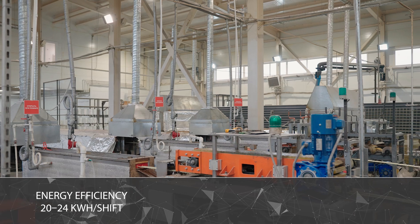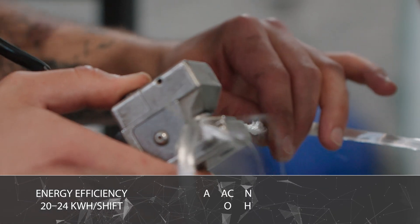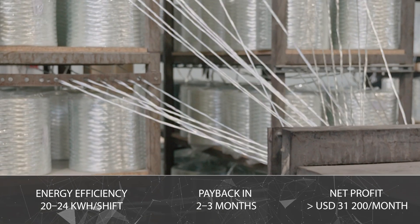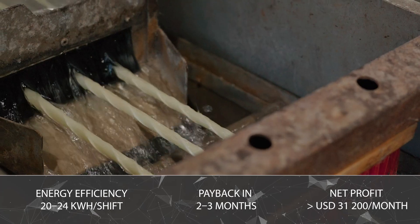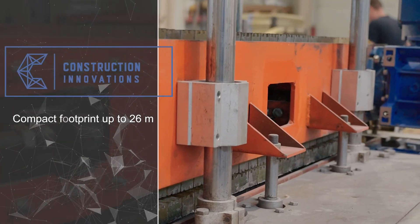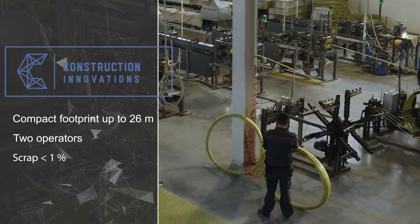At average market prices, an investment of USD 48,000 to 64,000 pays back in two to three months, and monthly net profit can exceed USD 31,200 in round-the-clock operation. The line occupies up to 26 meters in length, excluding the finished product unloading section, and requires two operators, with a scrap rate of less than one percent.